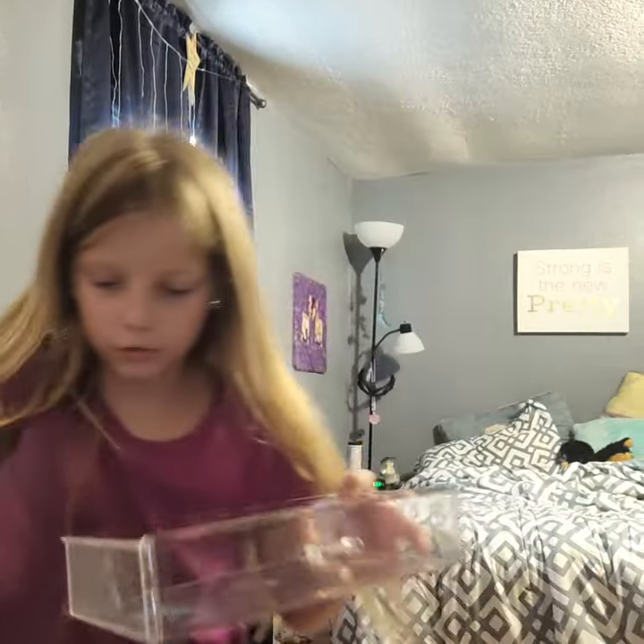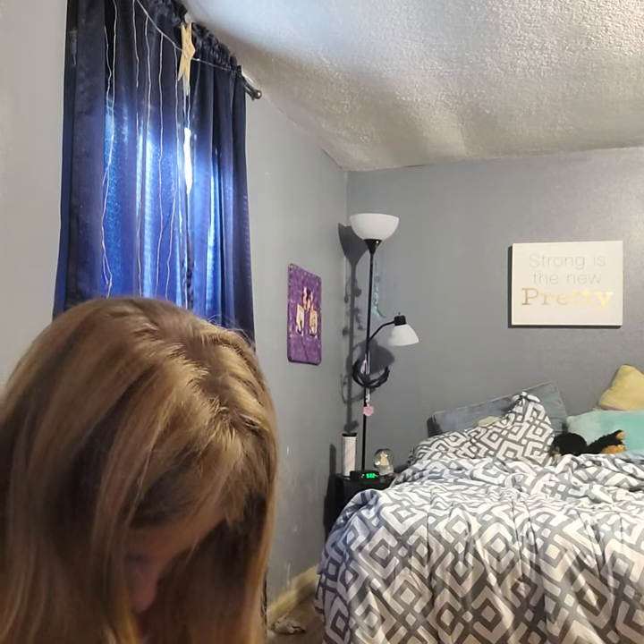Oh my gosh, it spilled! I'm gonna dump this out real fast in my garbage can because I don't want to get it everywhere. Okay, got it out.